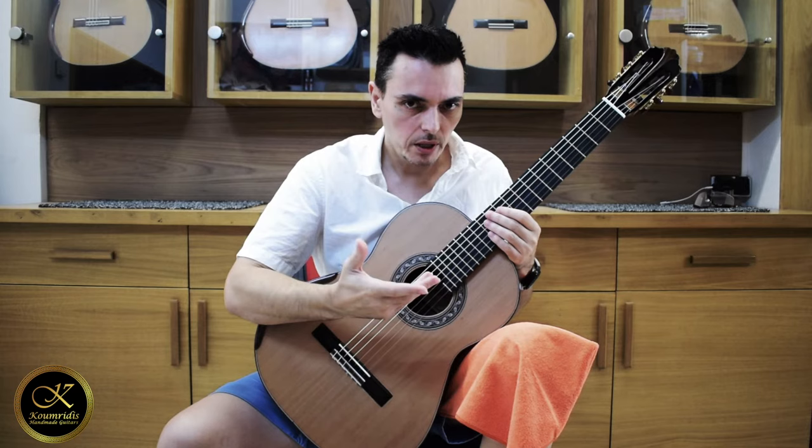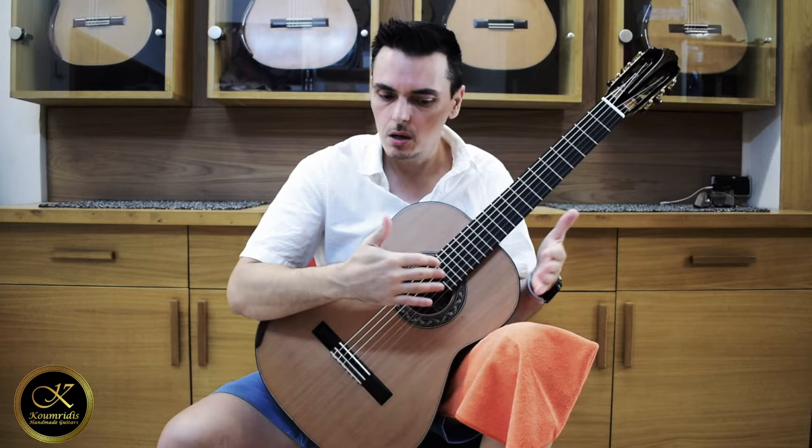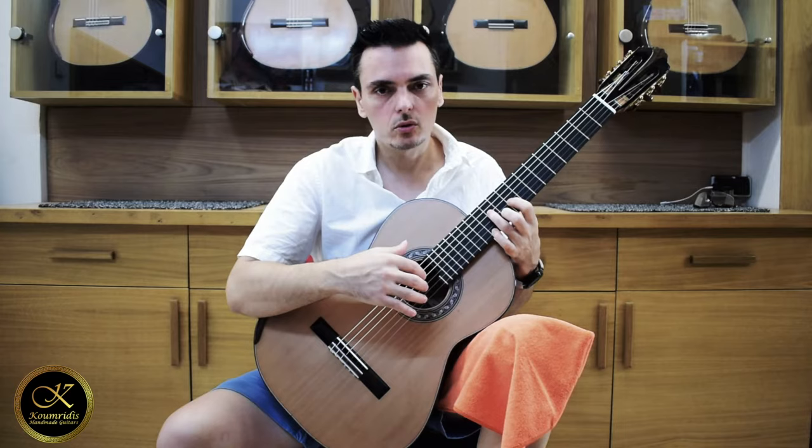Stay tuned because in the future we're going to have this model alongside the old model without the carbon frame, and we will compare the two to see how different they sound. We will also try out the double top model with the carbon frame and the lattice model.